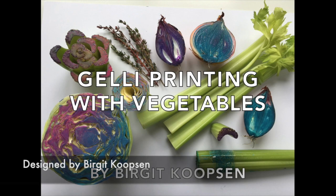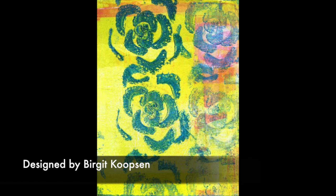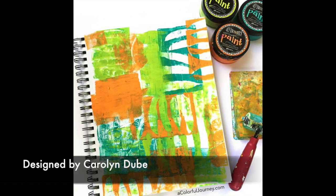The next art hack is using vegetables — not specifically my idea, but like potato stamping we used to do in kindergarten, or the idea that Birgit Koopsen did where she jelly printed with the ends of vegetables. Look at the beautiful prints she created just using the end of a celery or anything a little bit softer that you're not going to use anymore — you can take it and create really cool designs. She has a video on how she created this, linked below. Along the same lines, Caroline Dubie also created jelly printing using seed pods — another great idea, and her video is below as well.